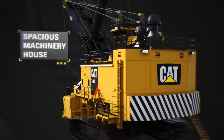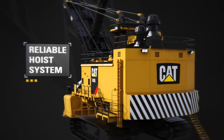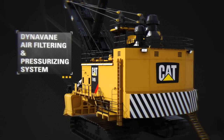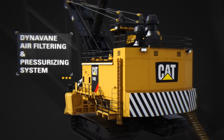Easier maintenance and movement around the machinery house is facilitated by an improved layout. Superior load capacity and extended drum gear and pinion life are afforded by the hoist design. Machinery reliability and operating life is enhanced via DynaVane air filtering and pressurizing system that inhibits influx of dust and dirt.